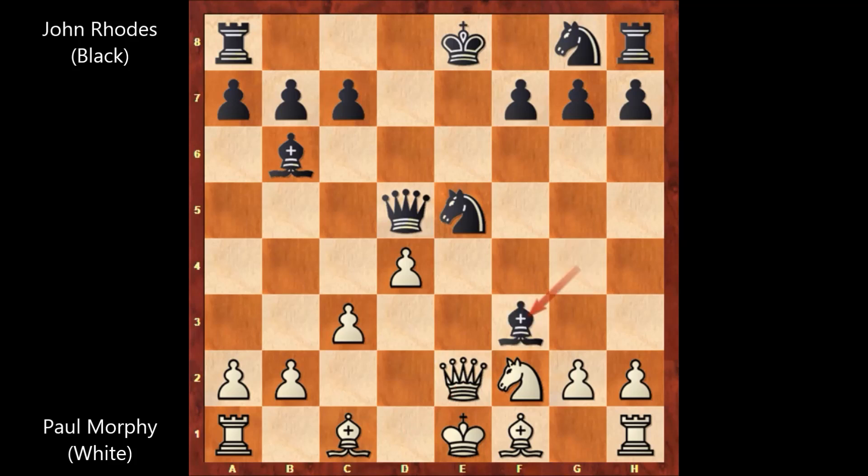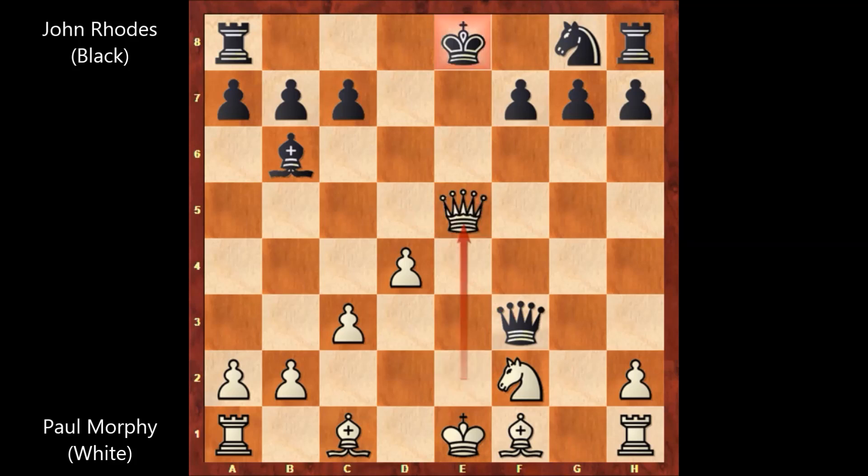Bishop takes on f3, g takes on f3, and Paul Morphy is still attacking the knight — Rhodes is losing. John Rhodes played queen takes on f3, and then Paul Morphy captured the knight. That's check.